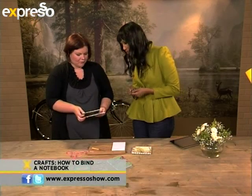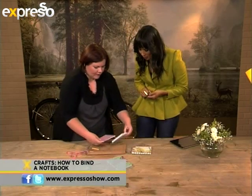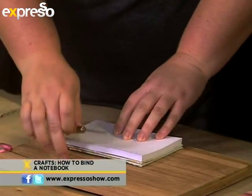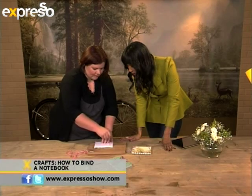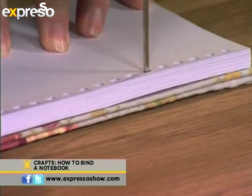So what you do is you sit your two — your front and back page — with the hole side facing each other. Then you take your book block and you sit this on top. You sit this steadily down. I'm just working on a wood plank so that you don't damage your surface. And then what you do is you just press the holes here, so that you know exactly where your holes have to be.